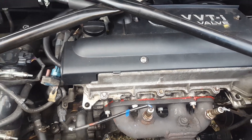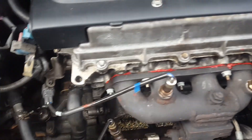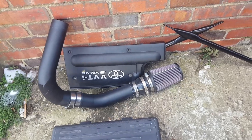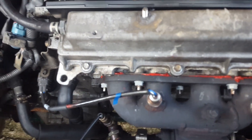I need to take this rocker cover off because the rocker cover gasket is leaking. I can't see it so much from this side, but it is leaking so I've got to take that off. Alright, that little lot there has been stripped and now we can see the job at hand a little bit more clearly.